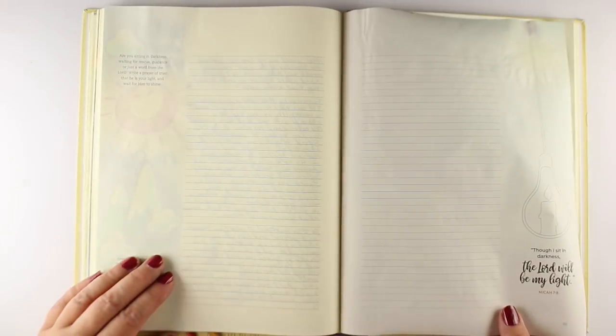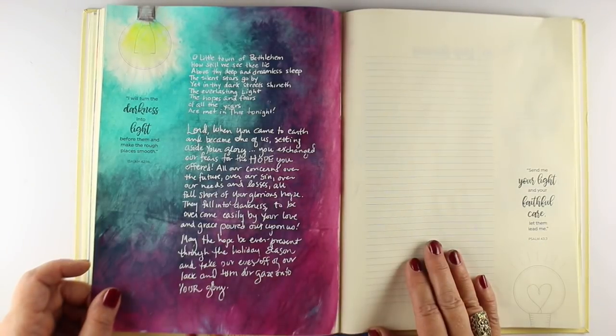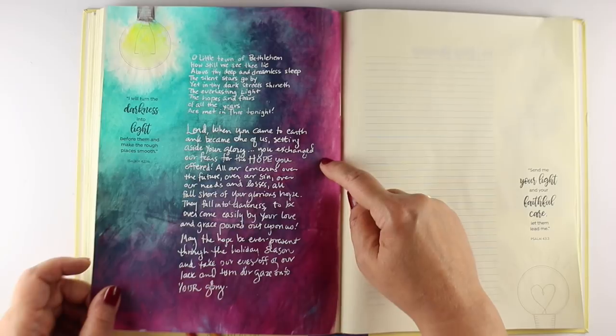Acrylics don't go through in general. I haven't tried out every brand, but I haven't found any that bleed through. They act as a page prep. So if you want to use stuff on top of them — but I'm not going to do any page prep under.